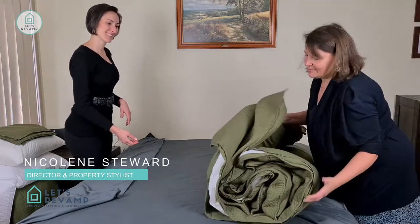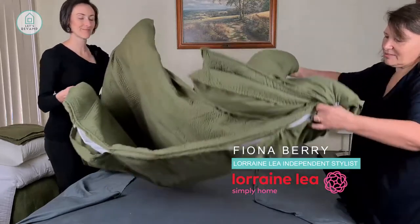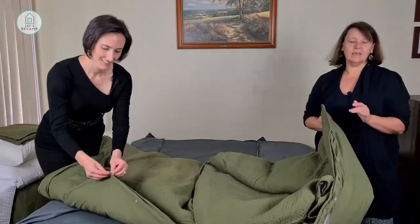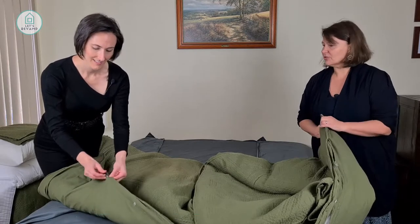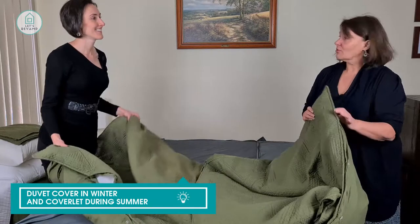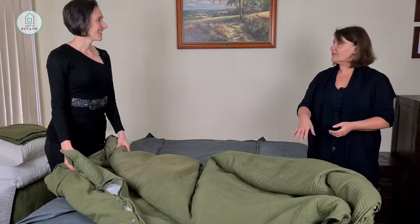Today we're going to mix and match with what we call the Edmonton. This particular quilt cover is great because in winter we can put the duvet in for quilting, but in summer it's a coverlet — we just take the duvet out and just have the sheet and coverlet on top. Great mix and match.